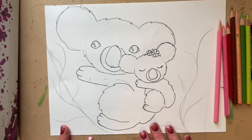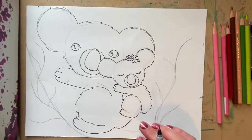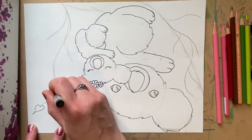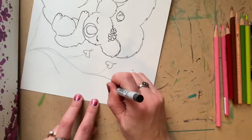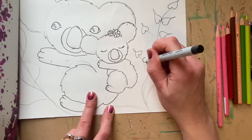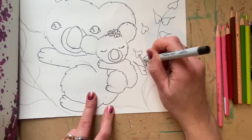And then you have your koalas. So next you are going to want to do the branches. When I do my leaves, it's very easy — I draw a heart. You can even turn this upside down, and you can draw some leaf-shaped hearts. They don't have to be perfect, because it is kind of what eucalyptus leaves look like. And it adds a little Valentine flavor. Then I draw the branches.